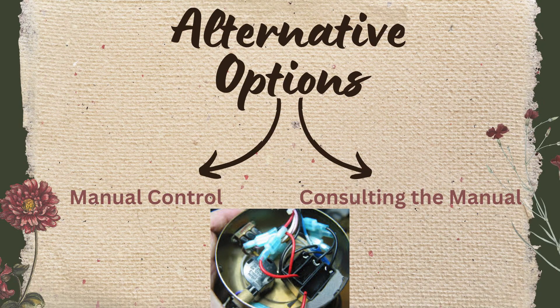Moving ahead, here are some alternative options as well to solve this problem. There are two options: first is manual control and second is consulting the manual. Let's go and see what these points say.